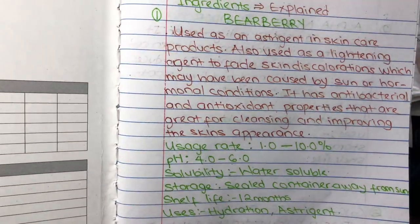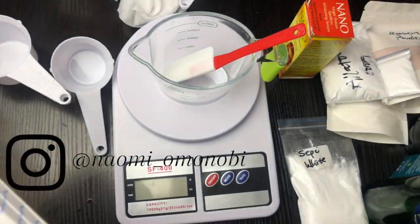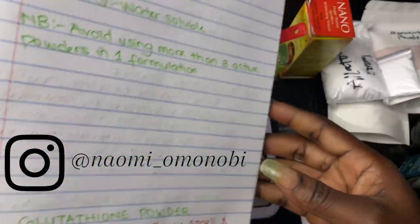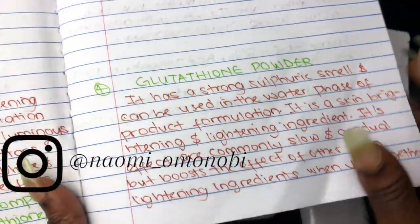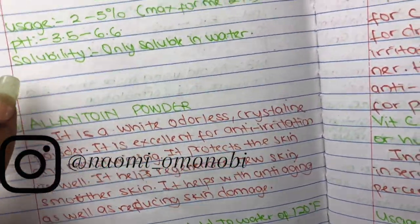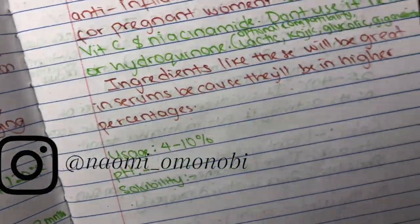This is my recipe book. I have a list of ingredients, their usage rates, their pH scale, and their solubility. This will help me know how much of each ingredient I need in my formulation and what pH level they should be at. All the powders I'm using today are going to be soluble in water — they are all lightening powders — and this face cream is going to be for hyperpigmentation and even skin tone. This book tells me the benefits of the powders, what they should look like, and the effect they have on the skin.